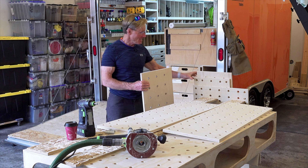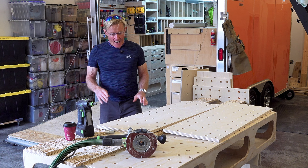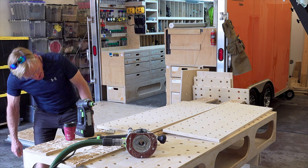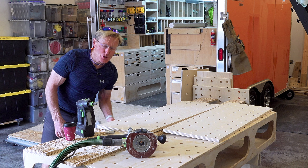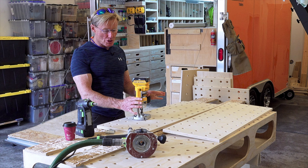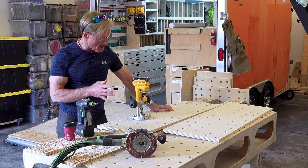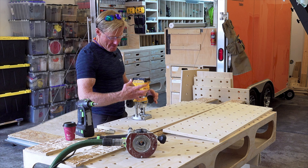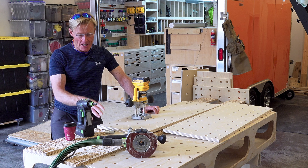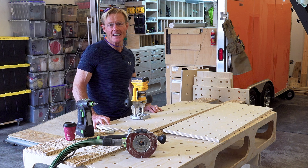I've been routing out a lot of 20mm holes lately — lots and lots of these for my transformer extensions for my benches — and I have been making a lot of sawdust. I've been using my newer DeWalt cordless plunge router to do almost all of it, and I was making so much sawdust. I really loved not having a vacuum hose and a cord, so I was just going with it, wearing a mask, and vacuuming up afterwards.